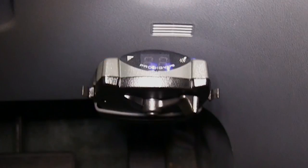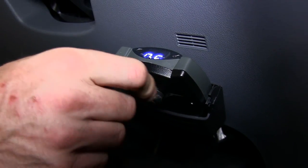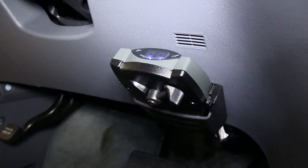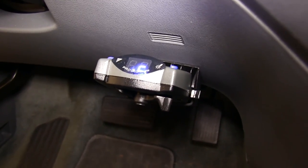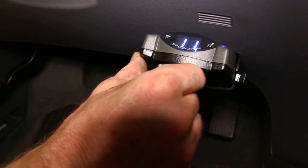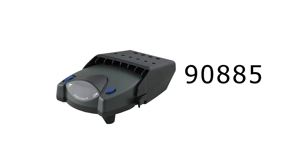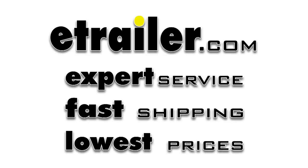With everything hooked up, we can check for power at the brake controller. It shows two dots for power. We'll move the manual override and it shows NC for no connection. Then we'll hook up a trailer — now we can see we have C for connection, and when we hit the manual override, numbers show up, so that means it's working properly. That finishes our install of part number 90885 from Tekonsha, the Prodigy P2 brake controller, on our 2006 Honda Odyssey.